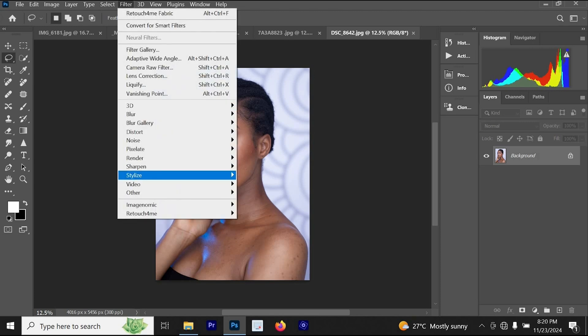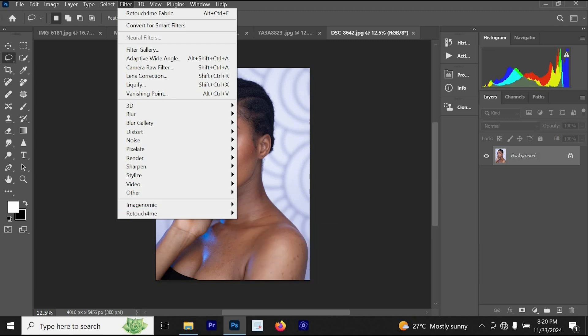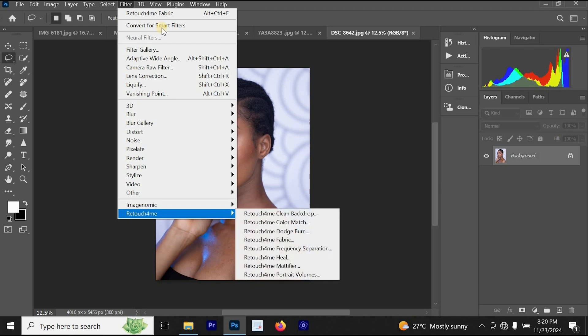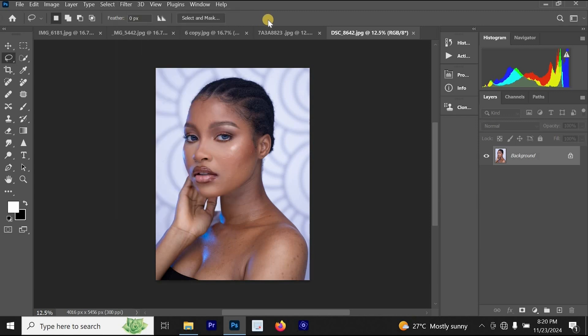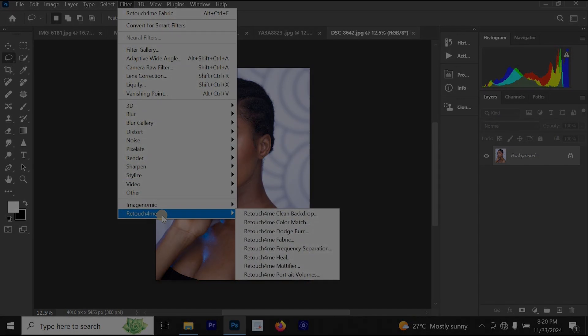To use Retouch For Me, go to your Filter menu and look for it. If you don't have Retouch For Me, you can click the link in the description of this video to get the plugin. Once you've installed it, go to Filter and you will see Retouch For Me there.